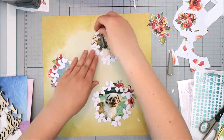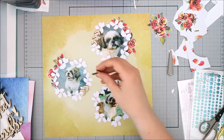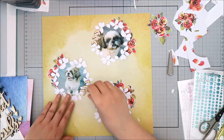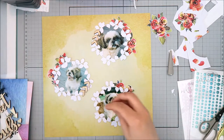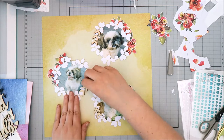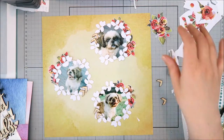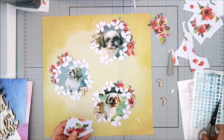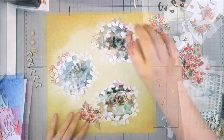Getting back to the layout, I auditioned multiple backgrounds, all from the Altenew Reflection Scrapbook Collection, which was Altenew's very first scrapbook collection. I ended up deciding to go with a mustardy yellow background because I thought the colors were going to pop off it the best. The stripe background and some of the others I considered were just a little bit too busy for what I was going for with this layout.